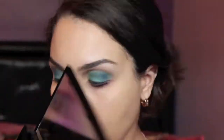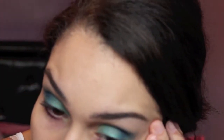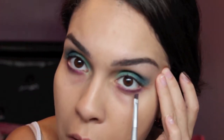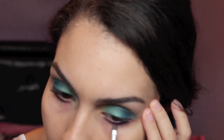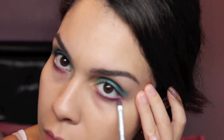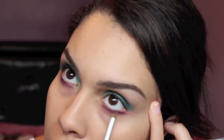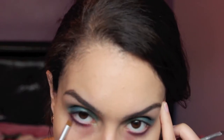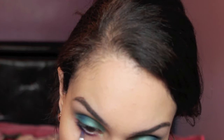Taking the same angled brush, we're going in with the shade Urban, and this is going over the first color we put on the lower lash line. Again, take that pencil brush and buff everything out. Then we're going in with that same angled brush using the shade Chaos, and this is going kind of halfway on the lower lash line.